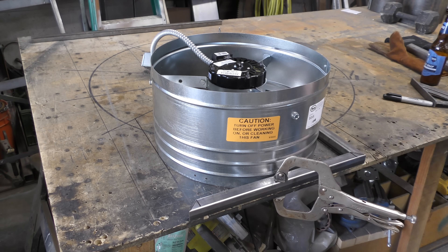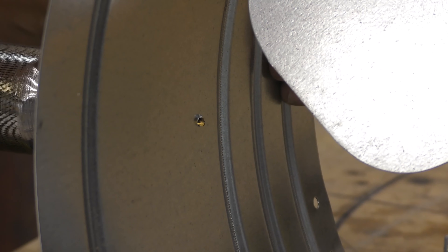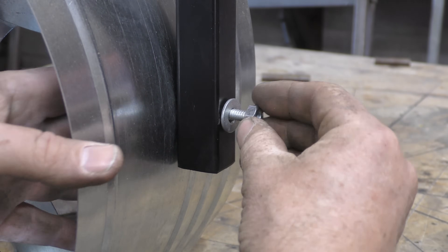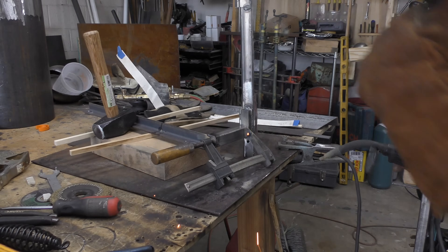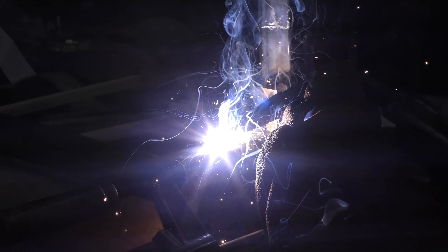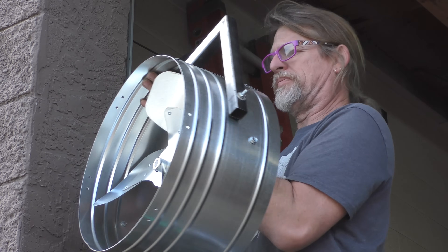I started by making the metal bracket that would support the fan when mounted to the shop wall. This bracket attaches directly to the fan. The support bracket needed to swing into place when in use and then swing out of the way so I could close the roll-up door. Although the fan wasn't real heavy, I made sure to add a few gussets to support the bracket and the weight it would take on. Now it's ready for a test fit.